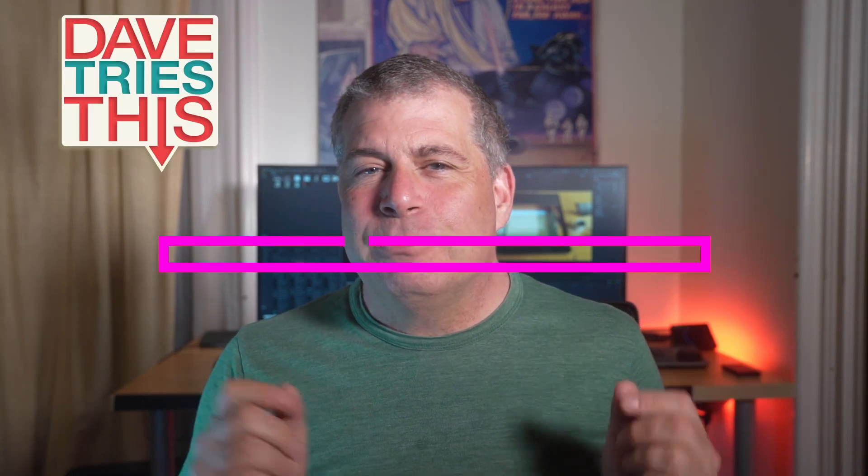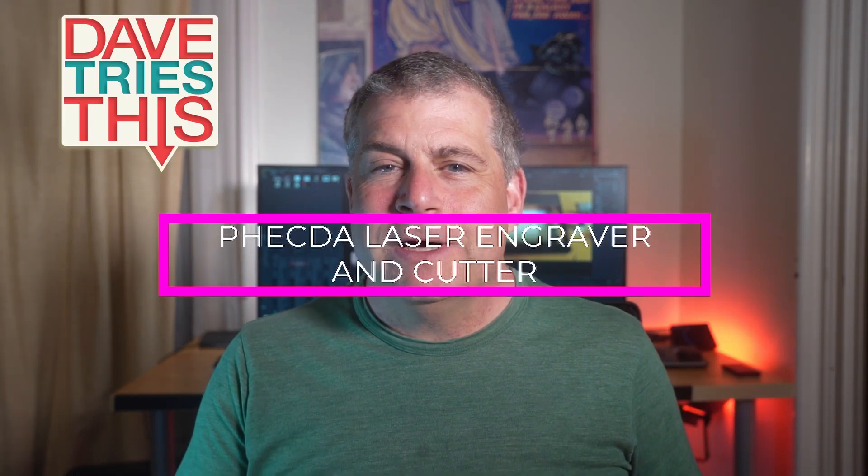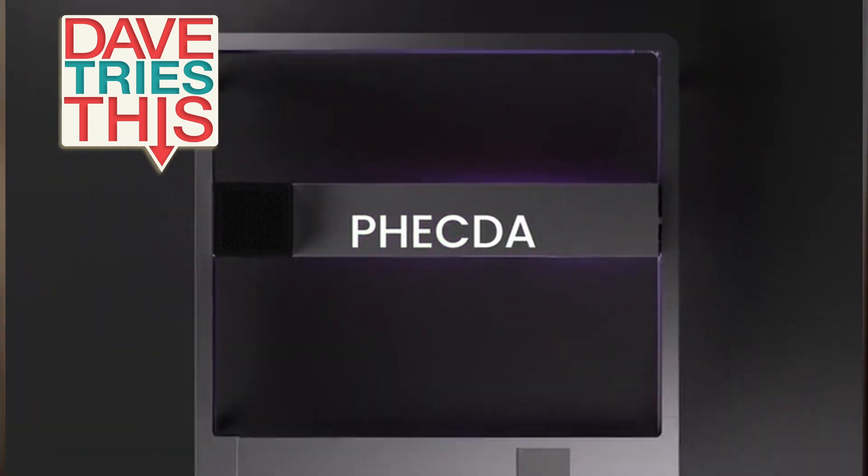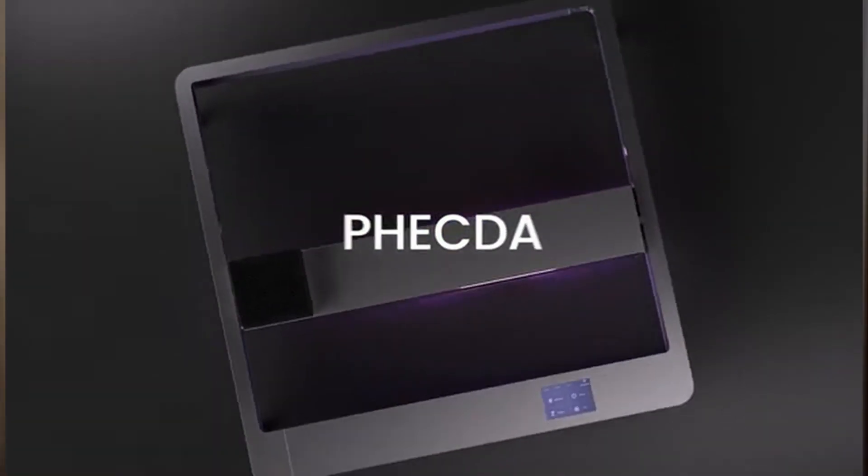Hey, it's Dave from DaveTriesThis. Last week I brought you the very first news on the Elegoo Fecta laser engraving and cutting machine. The Fecta has just gone on sale on Kickstarter and I've got some more information for you about it. If you want to see my original video you can click up here, but this has all the specs for the machine, including some that were not in that original video, so you can probably just stick to this video. I'll have the link to the Kickstarter in the notes below.